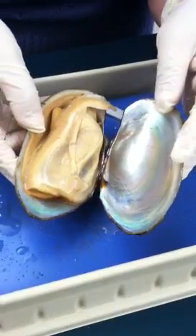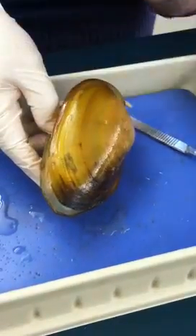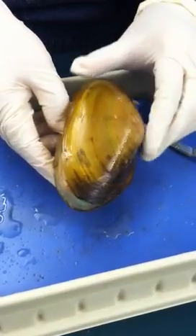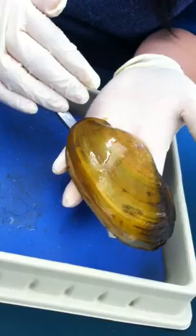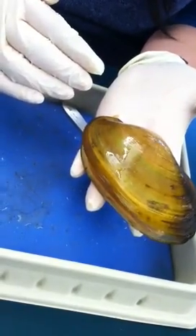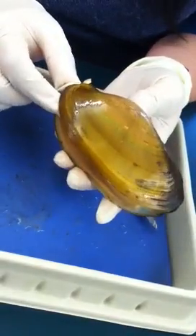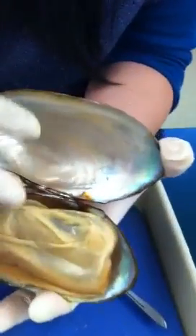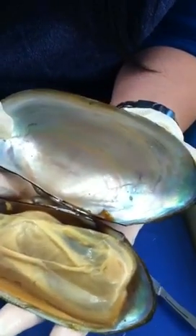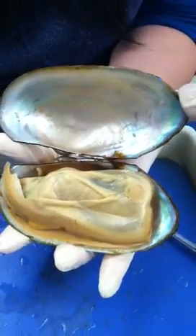After you have everything opened up, we need to identify the shells. The shells have three layers. The outermost layer is what we call the periostracum layer — it's made of protein. If you flip the shell, you will see a very shiny structure called the nacreous layer. It's shiny because it's made of calcium carbonates.